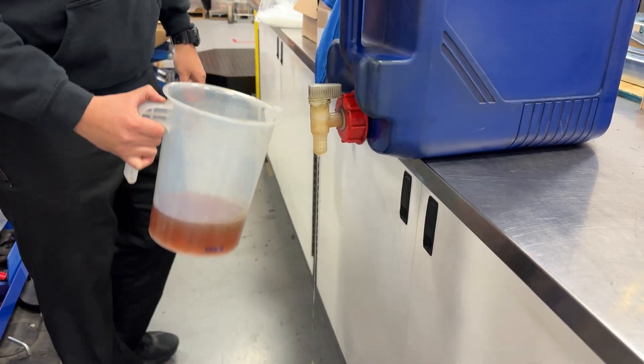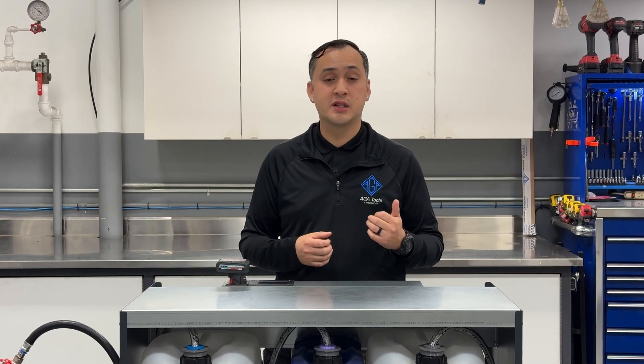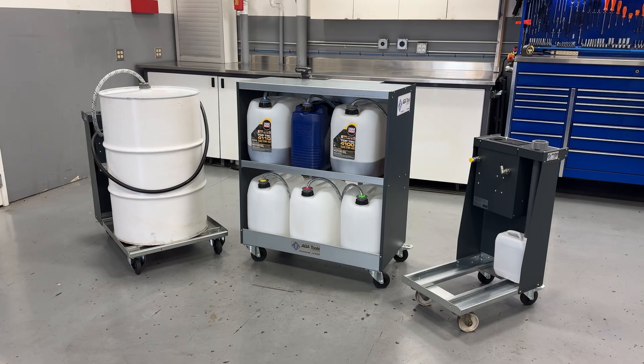Transferring oil into a dispensing container? Messy and inefficient. Inventory numbers not adding up — sometimes it's due to overfills, spills, or it magically grew legs and walked out of the shop. Sound familiar?